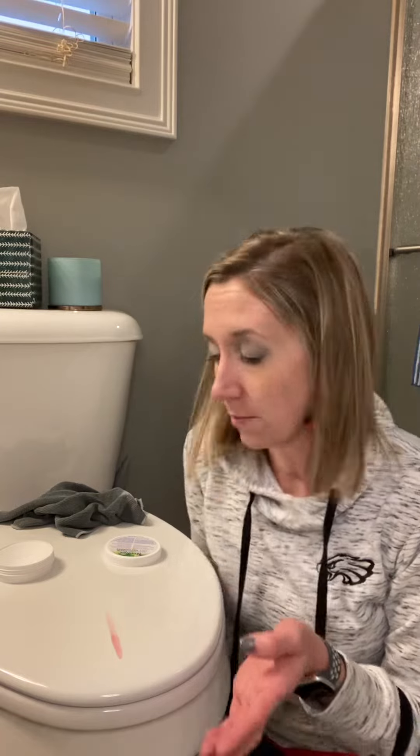Hey everybody, it's Ashley Johnston, your Norwex Independent Consultant, and I am coming to you live from my master bathroom next to the toilet. I just wanted to show you how amazing the cleaning paste is, so let's talk a little bit about cleaning paste.